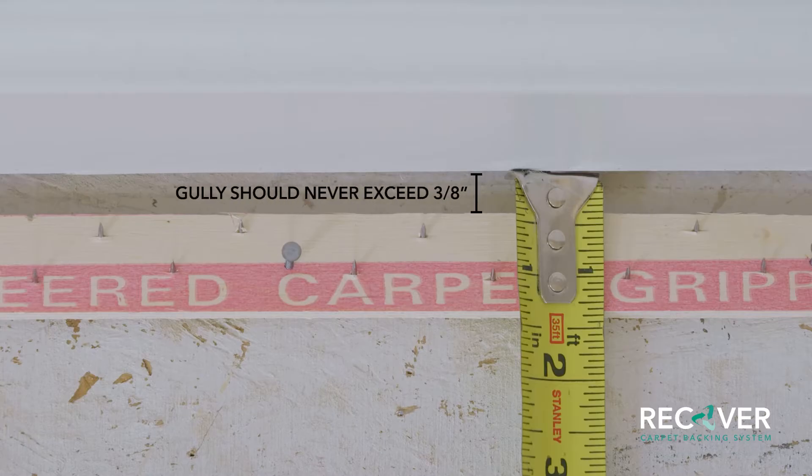The gully or space between the tackless strip and the wall should never exceed the thickness of the carpet you are installing, but never more than three-eighths of an inch.